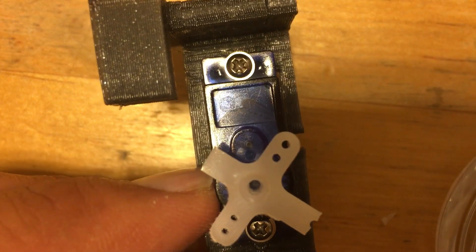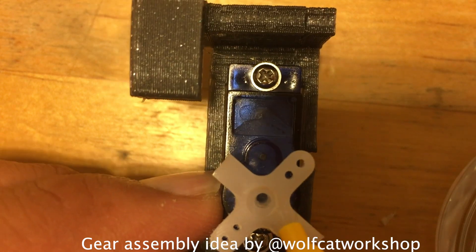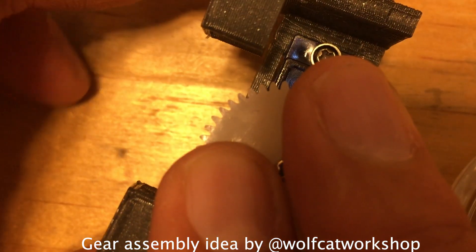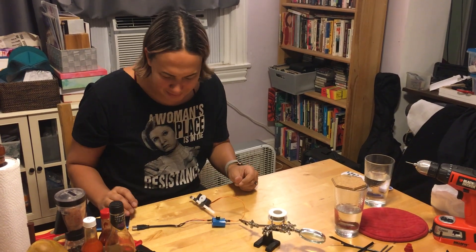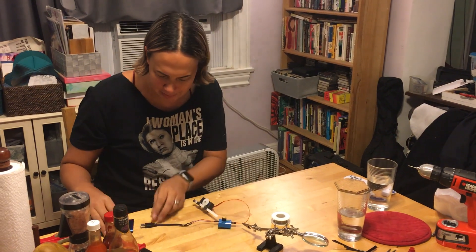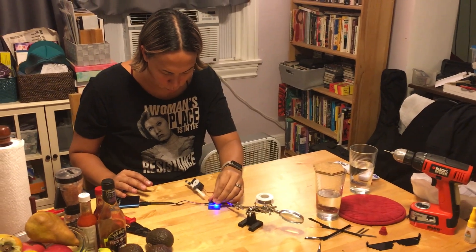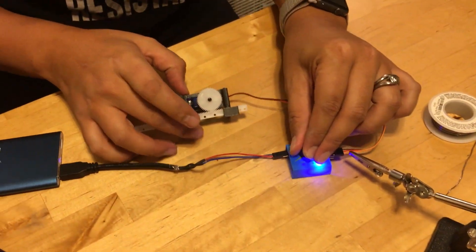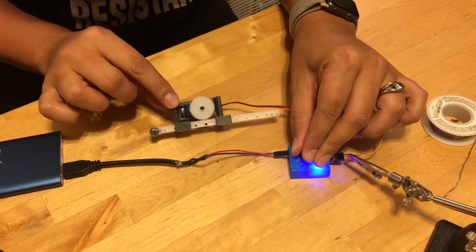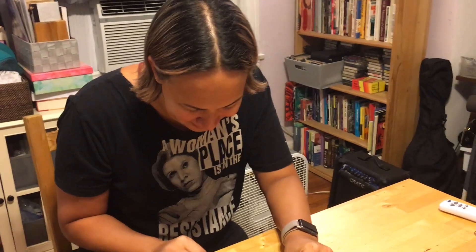Now I'm just going to super glue the gear to the little horn. The print is done — here's the latest build. Let's see if it works. We're going to try plugging this in for the first time — I hooked this up to a USB and I'm plugging it into a battery. It works! It's a little loose, but I think it's good enough for rock and roll.